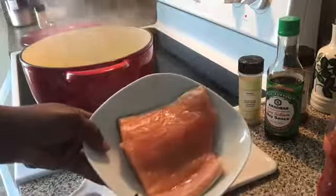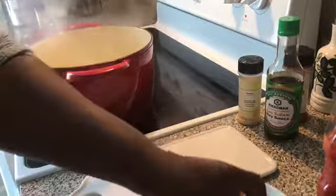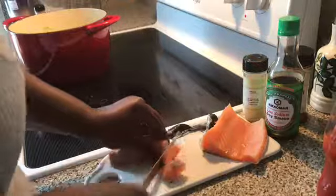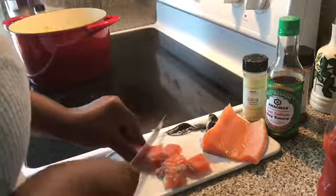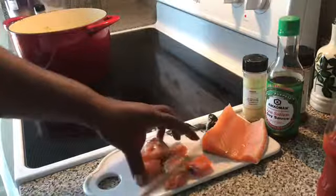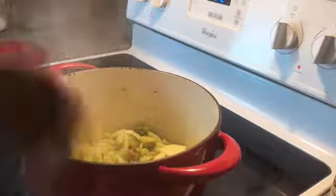Once that's frying, we're going to cut up our salmon. I have about a pound of salmon here, so we're going to chop it into pieces — cute little sizes of salmon. Go ahead and cut up your salmon and turn your stove down to medium. Before we add our spices, I'm going to go ahead and put the salmon in — it's already been washed — so go ahead and throw your salmon in.